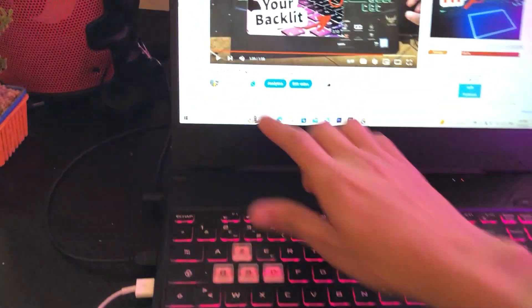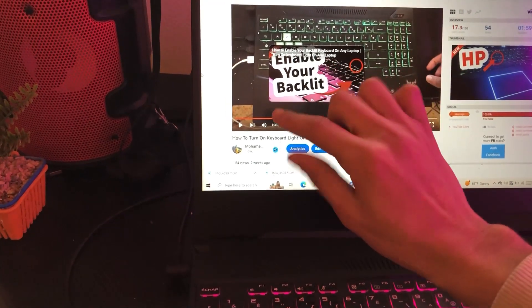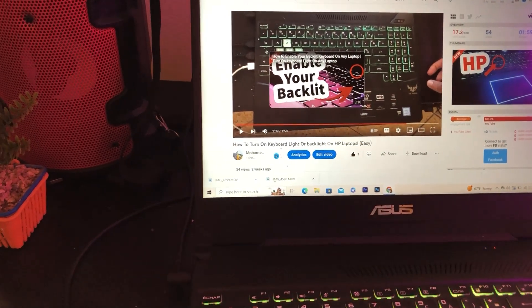I made a video about this laptop before and a lot of people said that it helped them, which is why I've made multiple videos about the HP Pavilion.